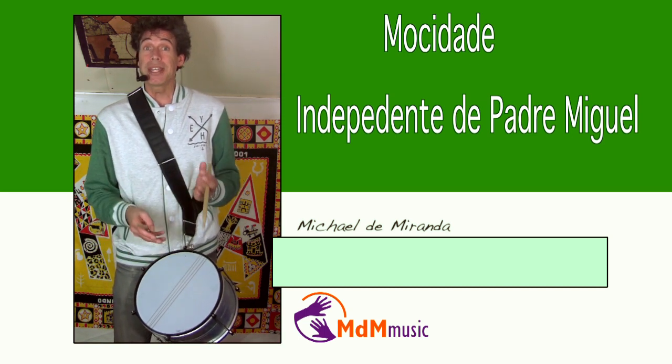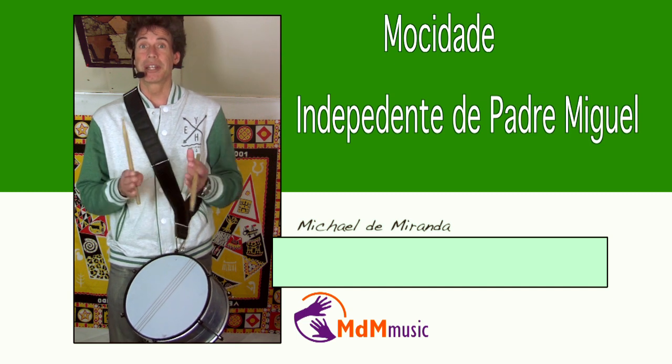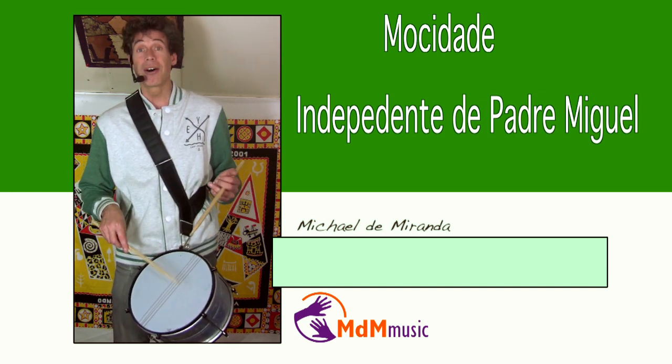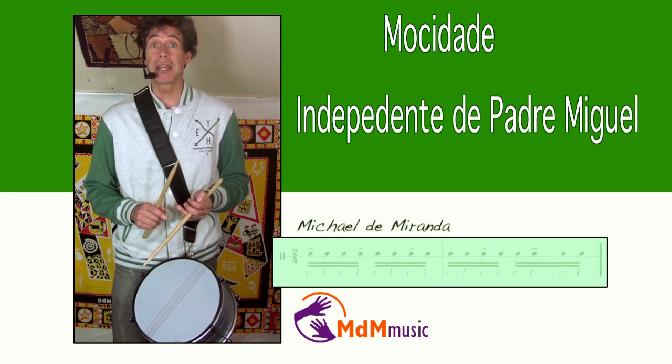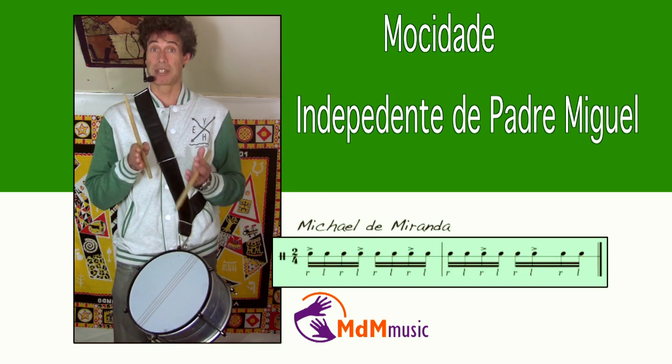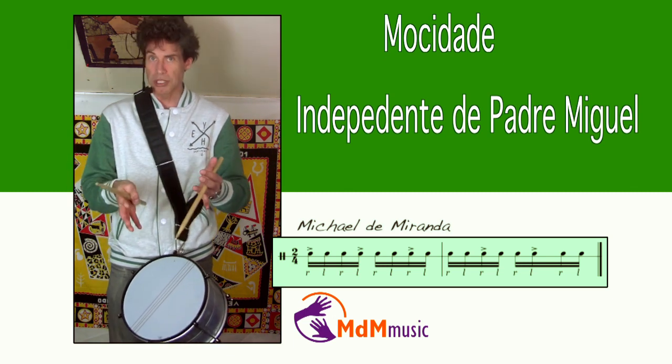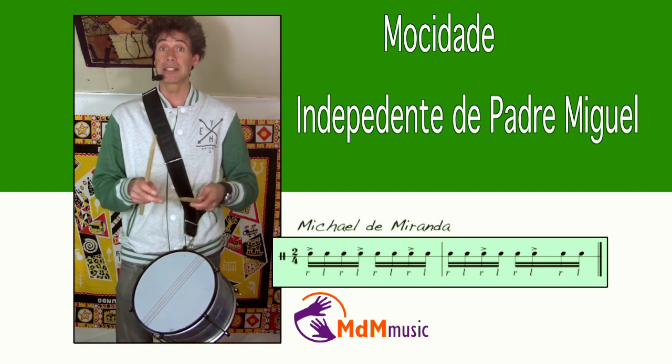The thing about Mosidagi is you can recognize them by the pattern that is played on the caixa. They play a pattern which has the same accents as bossa nova or some samba reggae. The accents are like this.